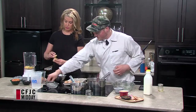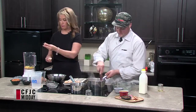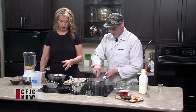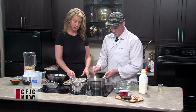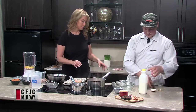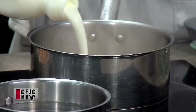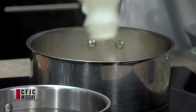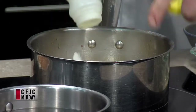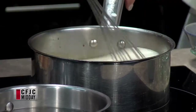We're just going to bring that back up to a boil. Once it's at a boil and all the little bits have come off the bottom of the pan, we're going to add our cream. You want to start whisking this? Sure, whisk away. She grabs the first thing she grabs — wrong pot!